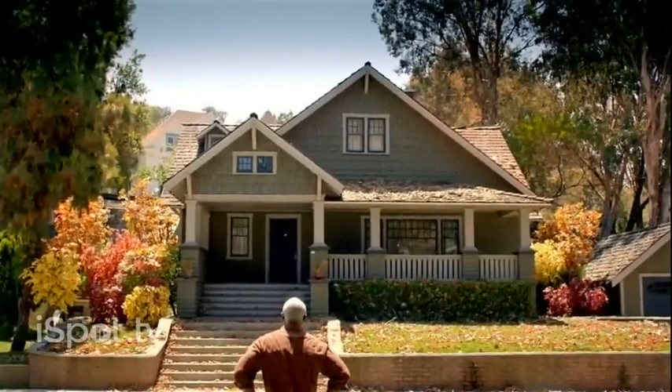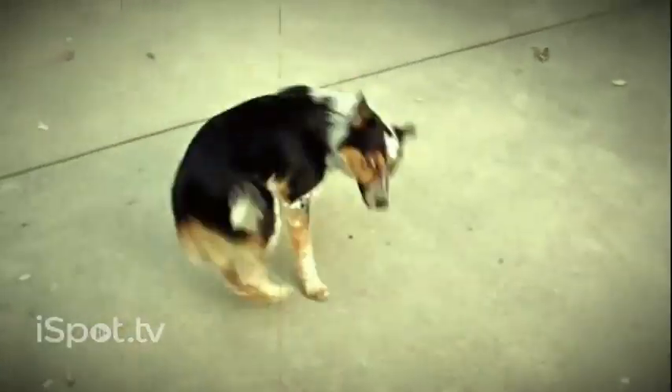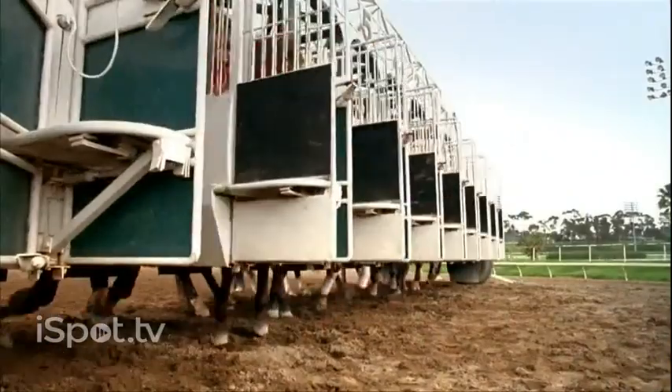Let's do some serious curb appeal. Let's size up this, spruce up that, and let's not do any of this. Let's go to school. Let's go to save. And then let's go to town.